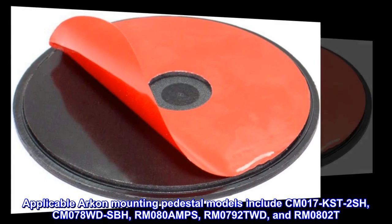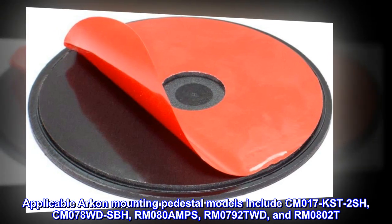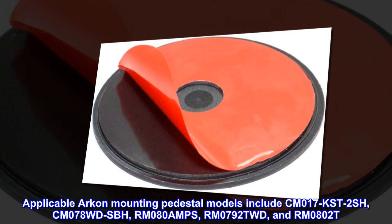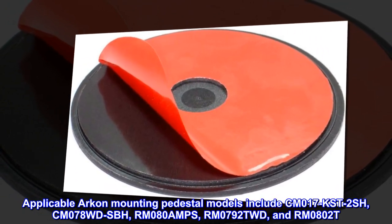Applicable Archon mounting pedestal models include CM017K, CM017S, CM017T, CM017 2-Shish, CM078WDSBH, RM080AMPS, IRM0792TWD, and RM0802T.